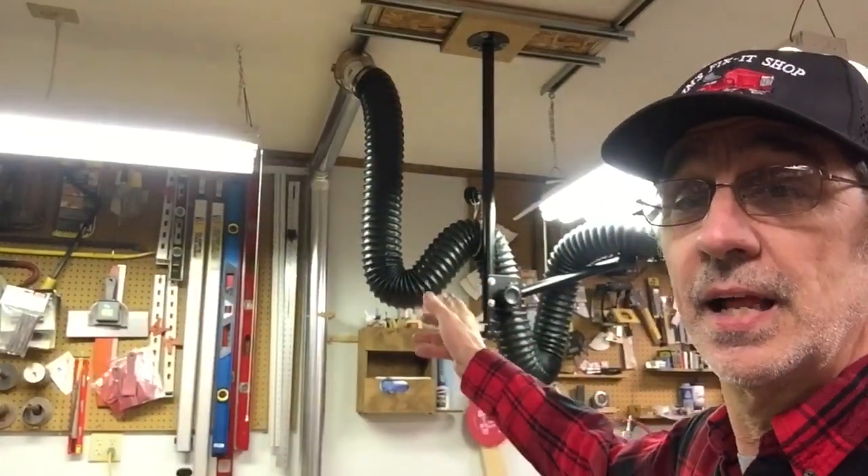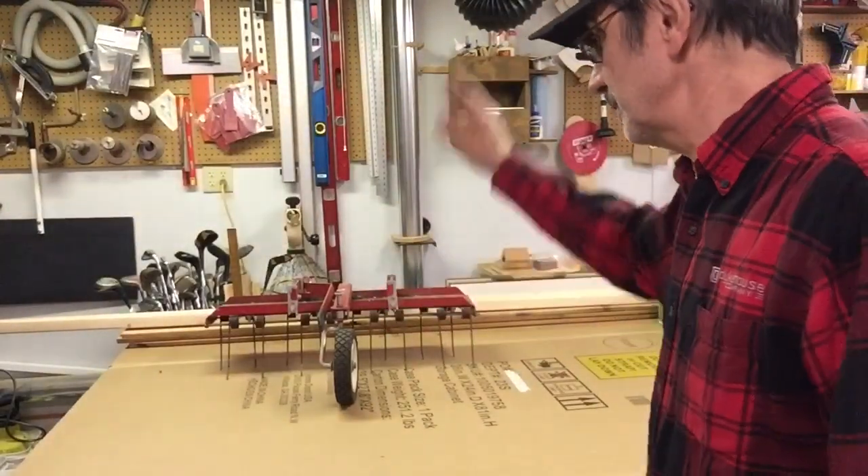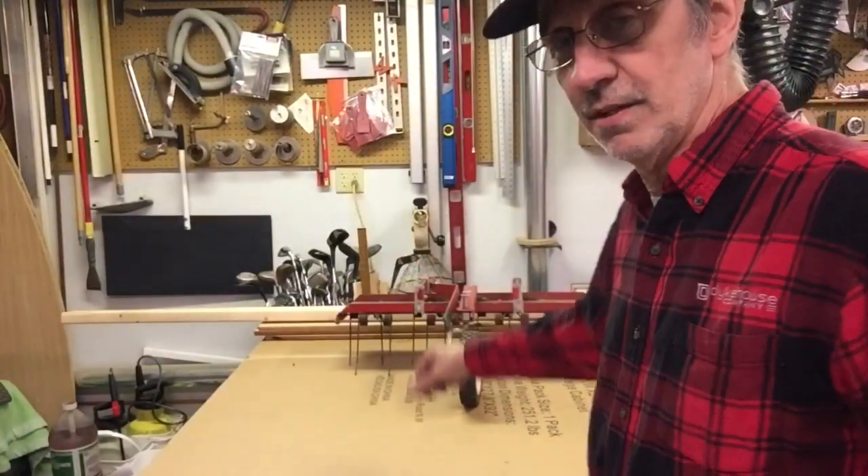Over here is a dust collector. There's also a de-thatcherizer for a Snapper rider that's for sale. In the back is a cardboard barrel full of golf clubs — I use them in my crafts. I have a friend that goes to Florida every winter and he says how many do you want, because when you go down there and these guys that are better golfers have better clubs, they throw the old ones in Goodwill and buy a new set. He says you can pick up any golf club — woods, irons — anywhere from 25 to 50 cents a piece, so he always brings me back 30 or 40 of them every time.